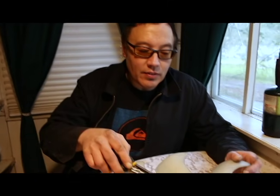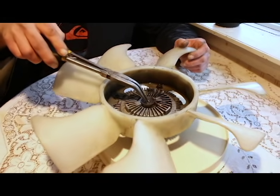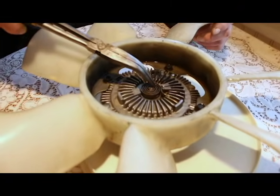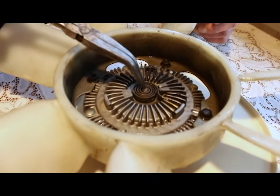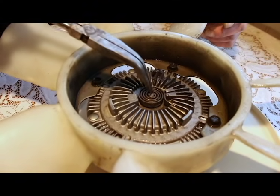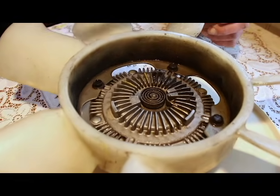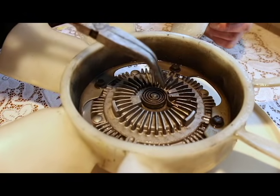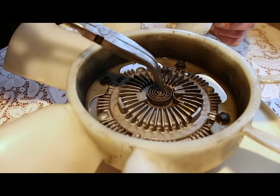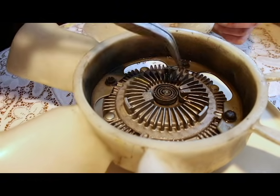Now that I have the fan clutch off, I'm going to show you how to adjust it manually. The operation is quite simple. This spring heats up from the hot air flowing through the radiator. As the spring heats up, it turns a little valve — in this case counterclockwise slightly. Once that valve turns, it engages the whole coupling, makes it solid pretty much, and your fan will be running. That's what you want when it's hot. Once the temperature from the radiator cools off, it will rotate clockwise slightly, the spring will relax the spool valve and disengage.